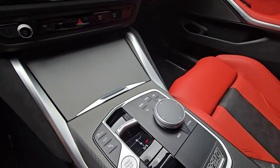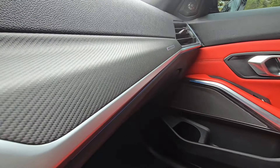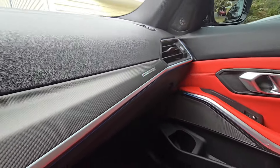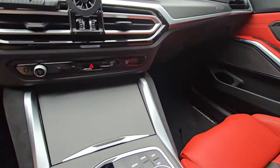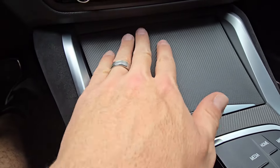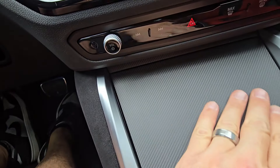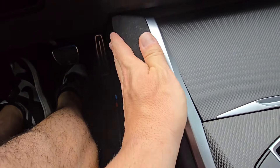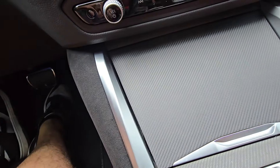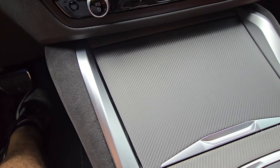Now this is not your traditional carbon fiber interior trim that you're used to seeing. As you can see, it has the M Performance badge. As I get closer, I want you to hear that — is that ASMR? Yes! You hear that? All right guys, this is not the gloss carbon fiber interior trim that you're used to seeing.